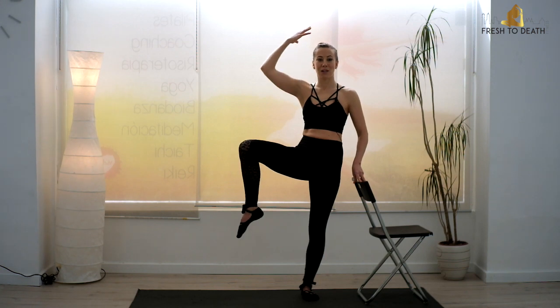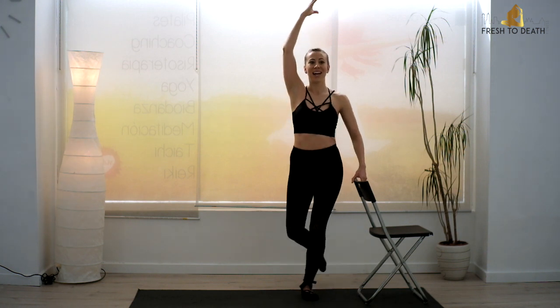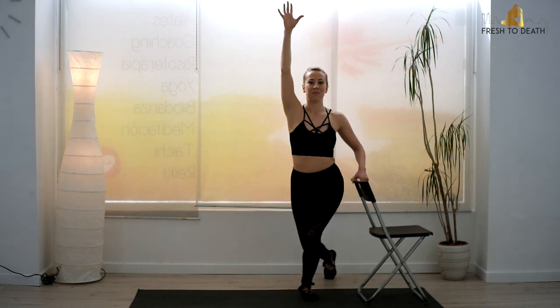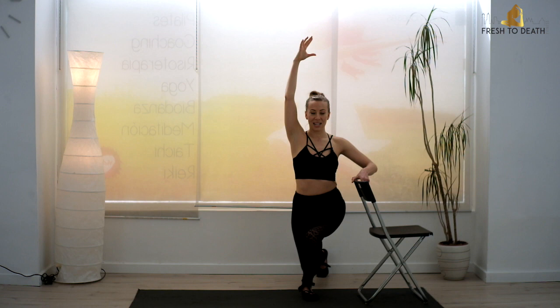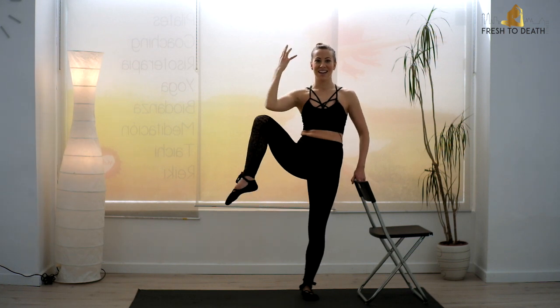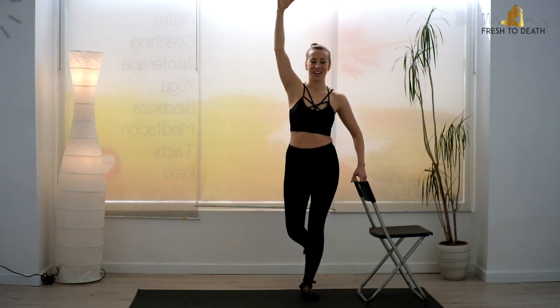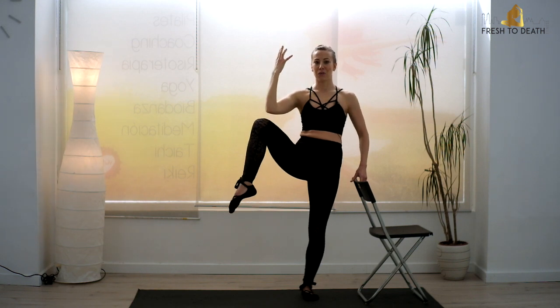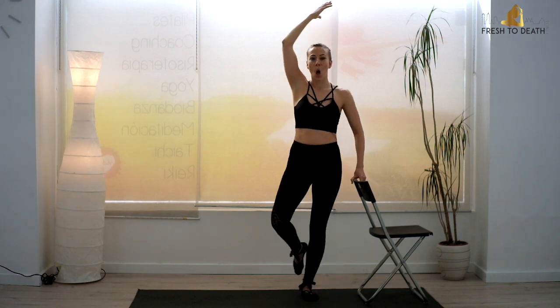Take that outside arm up and over. I want you to squeeze knee to elbow, step back into a curtsy. Arm comes up overhead. Again, squeeze, step back. Make sure that you are stepping far enough back that that front heel stays planted firmly on the floor, and really focus on driving that knee high because that is all about the abs. So we don't need to do a single crunch — no crunches. And give me three, two, one.